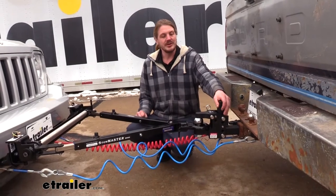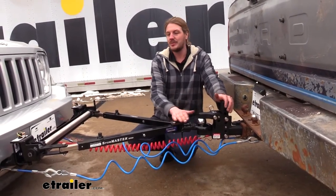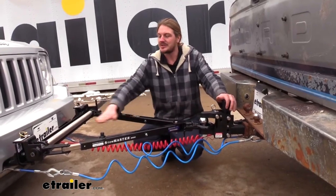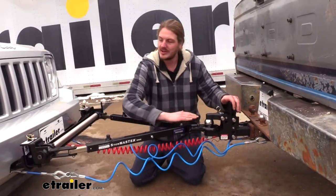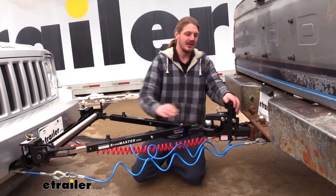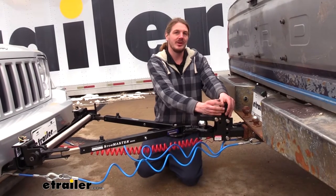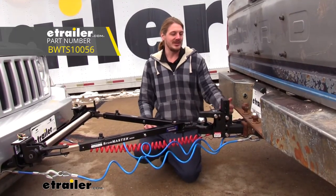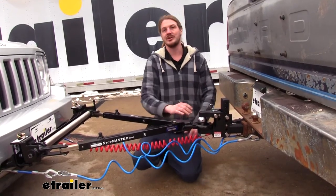On our truck here, we're using our pintle hitch and we've got it in the rise position because when you're flat towing, you ideally want to have as level a playing field as possible. Keeping this level will ensure that all the forces are being pulled straight, so we're not lifting up or pulling down on the suspension components. Adjustable ball mounts with pintle hitches are available at eTrailer.com. We're using B&W's Tow and Stow, which easily allows us to just pull the pins, adjust to the right height, and get hooked up with no problem.